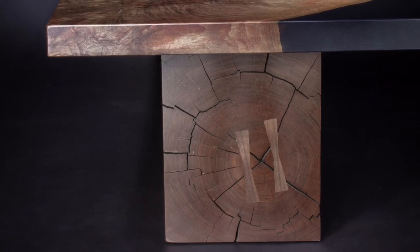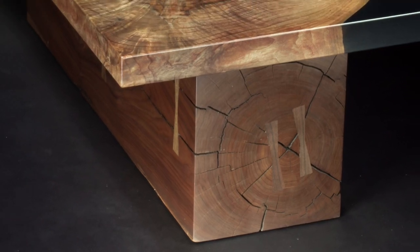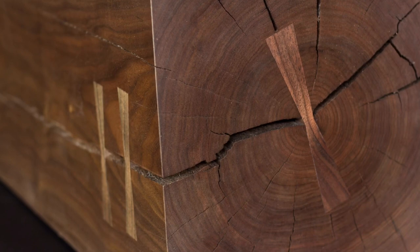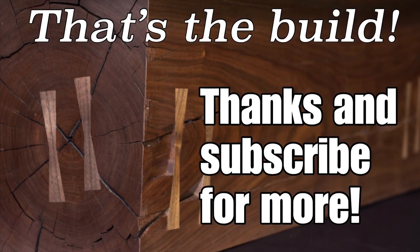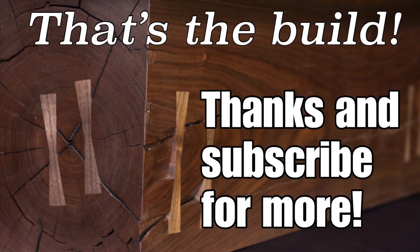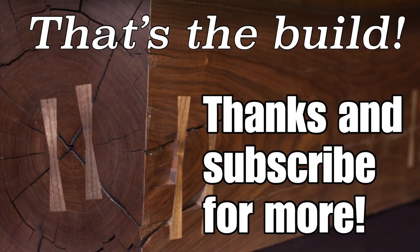Here are some finished studio shots of this square stump base. This was specifically requested by a client — I wasn't crazy about the idea when she told me, but in the end I was really happy with how it turned out. If you'd like more information on the top I put on this square stump, I have an entire DIY river table build tutorial that gives step-by-step instructions on how to make that top.